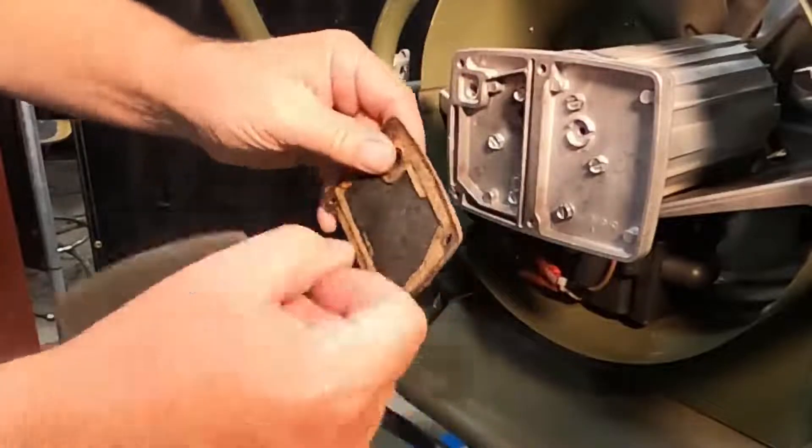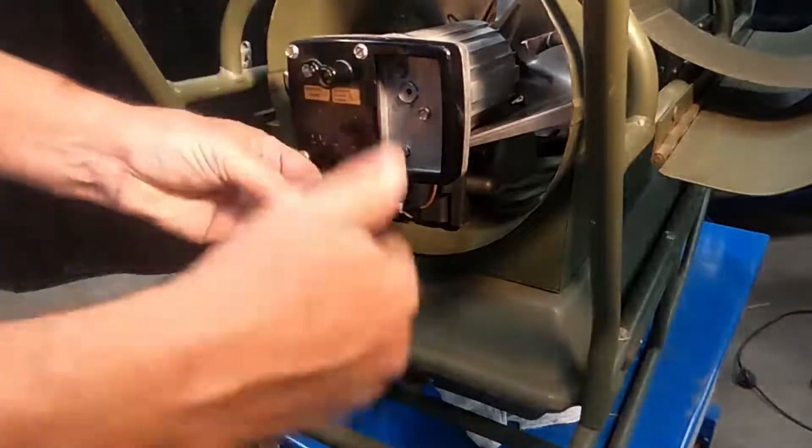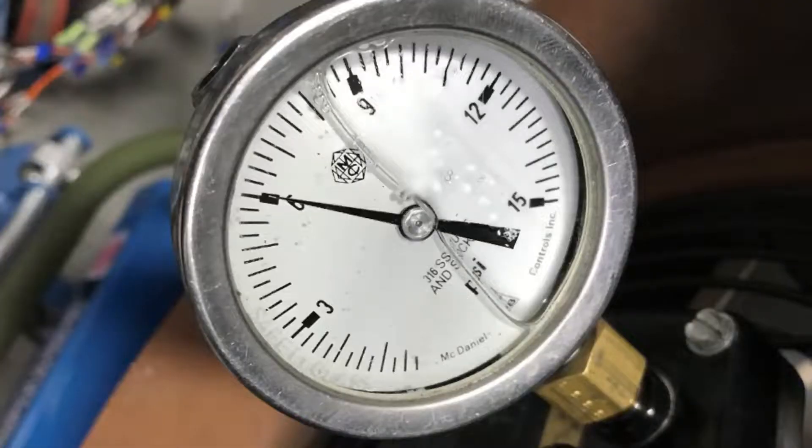Clean the filter pads with a vacuum or by tapping lightly. Do not wash with water or solvent. Install the end cover — do not over tighten or it will break. Set pump pressure to 6 psi.